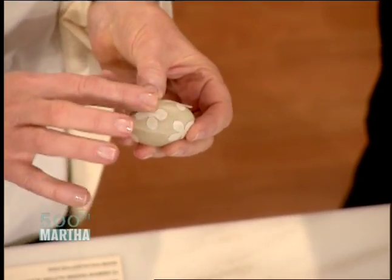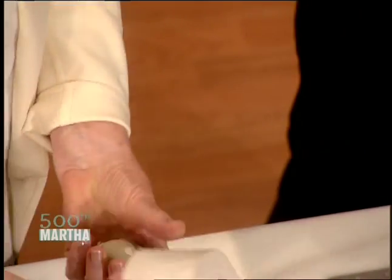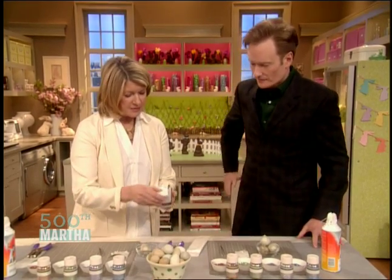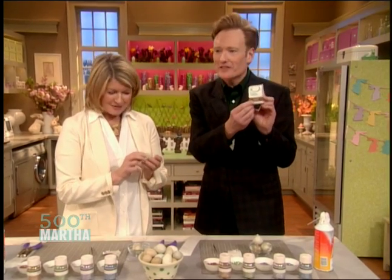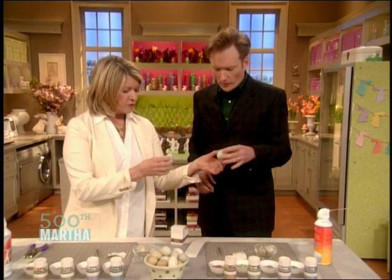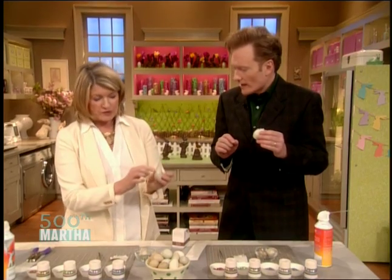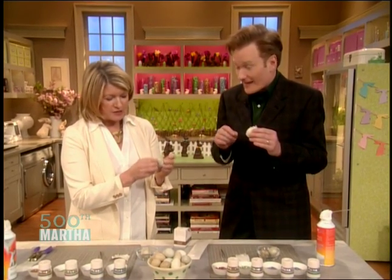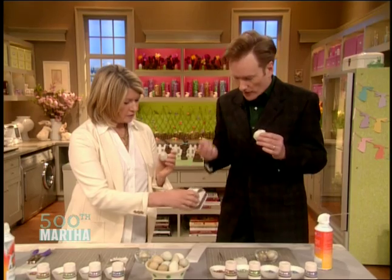But these are little stickers that you can buy. They come like this — stick and peel and glitter. And look, they're made by Martha Stewart Crafts. So now you're going to peel off. You stick these on and apply, and that applies the glue in these cute little clover leaf shapes, sort of polka dots. It probably comes in all kinds of shapes — you can see them right there on Martha Stewart.